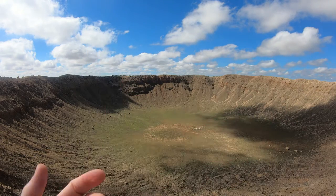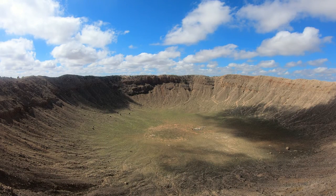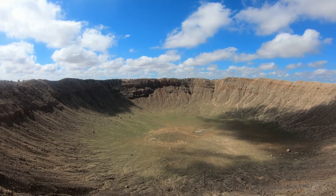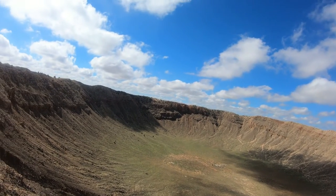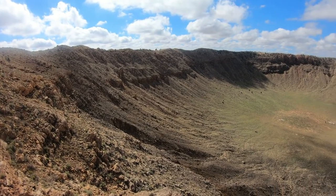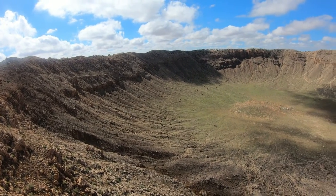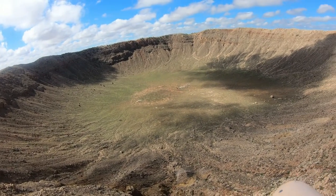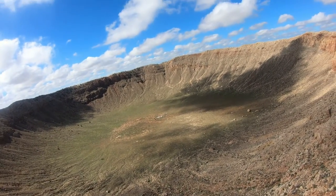There are some security pins in there. And yeah, this is the meteor crater in Arizona. Very gorgeous. Nice day out for it too. And down there in the center is the excavation site. We'll get a close up on that in a second.